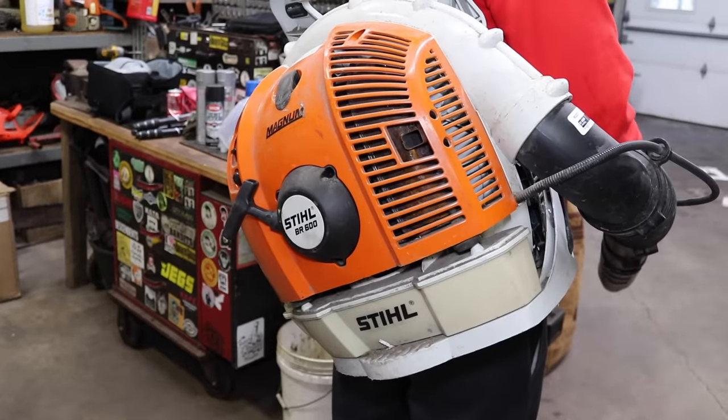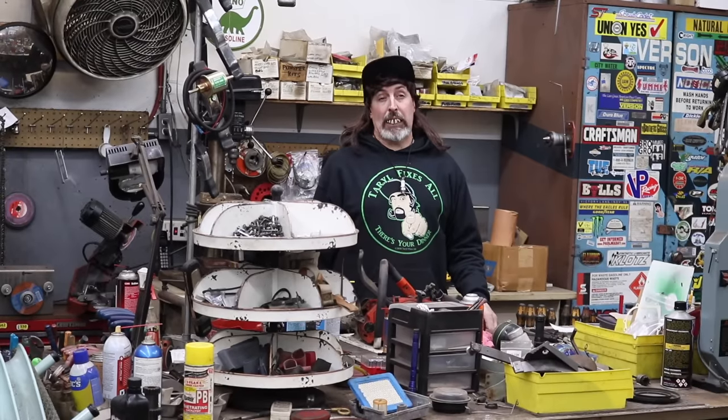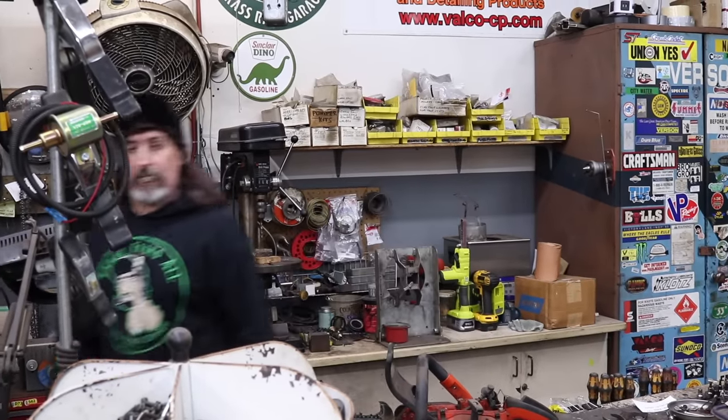This is a Stihl! This is an expensive blower! These things are indestructible! Yeah, well, even they make junk. Can you at least check it out for me? Sure. Throw it up there on that lift so I can take a look at it.